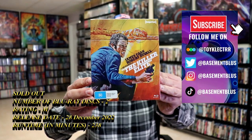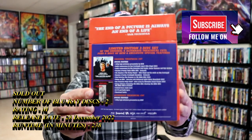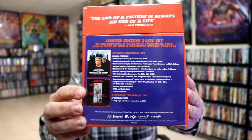So I recently received my order for the Killer Elite box set from Imprint Films. This right here was released back in December. Here's the front of the box, here's the back of the box — you can just go ahead and pause and check out these special features. I'm going to go ahead and remove this from the wrapper and we can take a closer look at this nice looking box set.